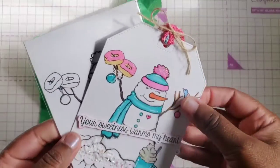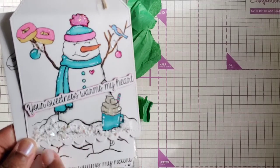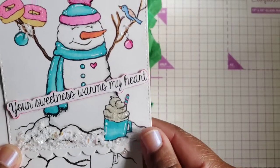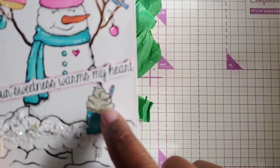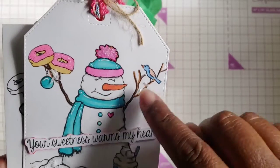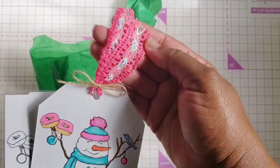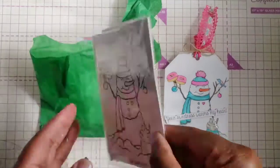Oh, look how cute! She colored this — it says 'Your sweetness warms my heart,' and she added some type of texture paste or something to make this snow at the bottom. I love that! And then she colored the little cocoa mug and added some glitter, maybe some glossy accents or something like that. Love how she added the little touches of snow. And this is the tag — the hanging element — the ribbon, really pretty trim. I love that.